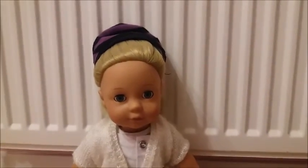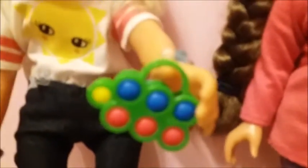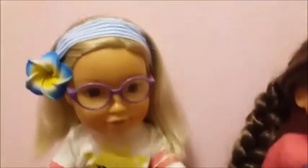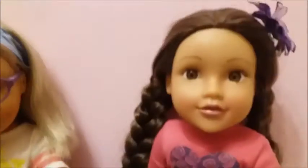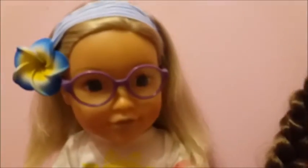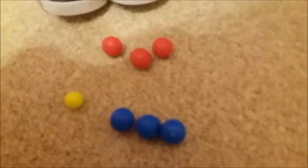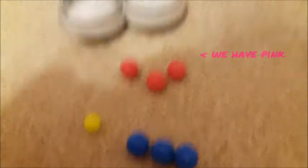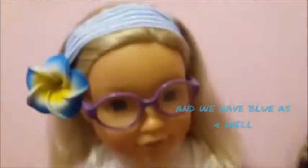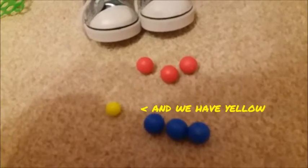We're gonna hand you over to Will and Sophie. They're gonna show you some Bulls games. We are going to be showing you how to play Bulls — I don't know how to pronounce it. It's a game with Bulls. If you don't have a set, which you probably won't, you can use marbles, or bouncy balls, or scrunched up pieces of paper — though I don't recommend that. So how you play this is: you have three different colors of Bulls — one pink, one blue, and one yellow, which is the control one, the one you're trying to get your bull nearest to.